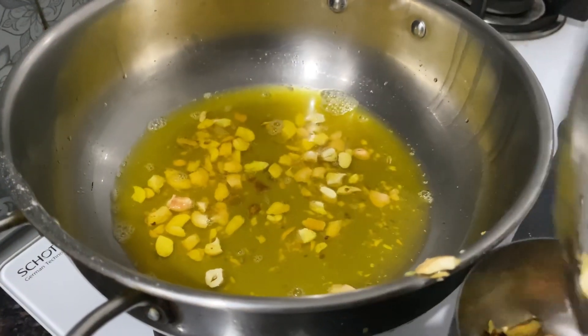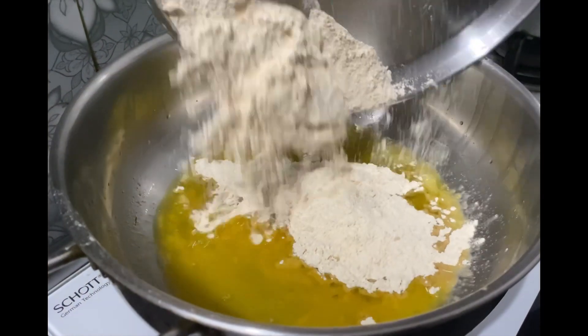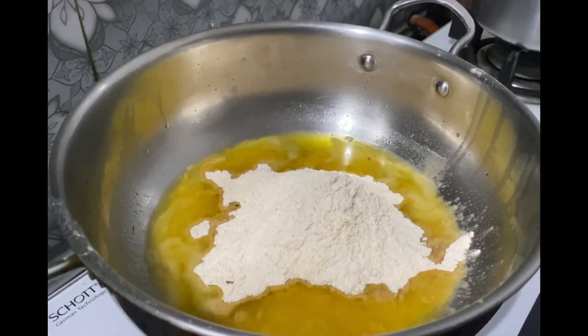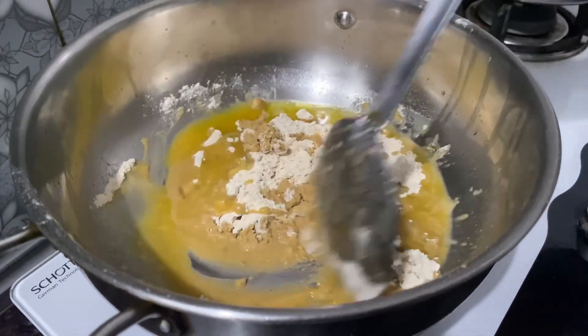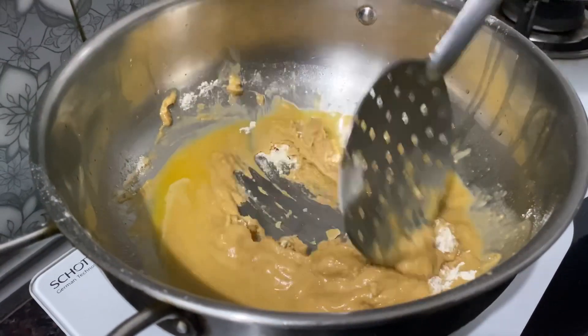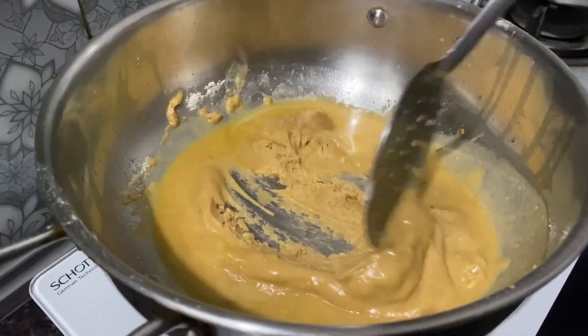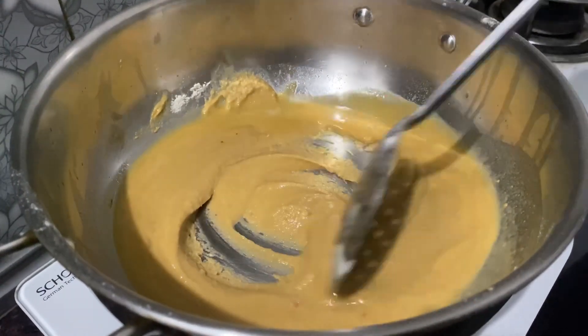In the same pan we'll add the roasted wheat flour and cook it until it is dark golden brown color. Let's start mixing it all together and combine well. We have to continuously keep stirring as the flour tends to burn very quickly. This will take about seven to eight minutes to cook.